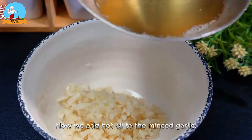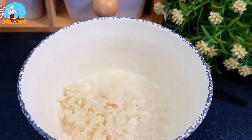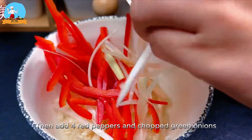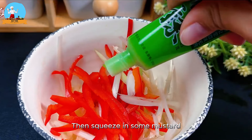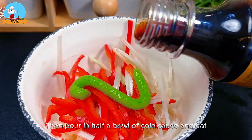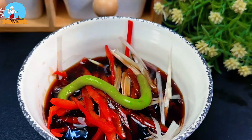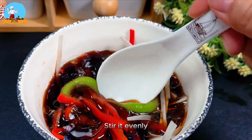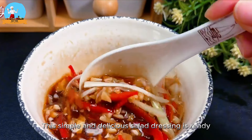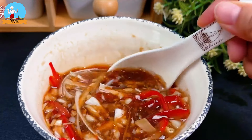Now we add hot oil to the minced garlic to bring out its aroma. Then add the red peppers and chopped green onions. Then squeeze in some mustard and pour in half a bowl of cold dipping sauce, stir it together. This simple and delicious salad dressing is ready — set it aside.